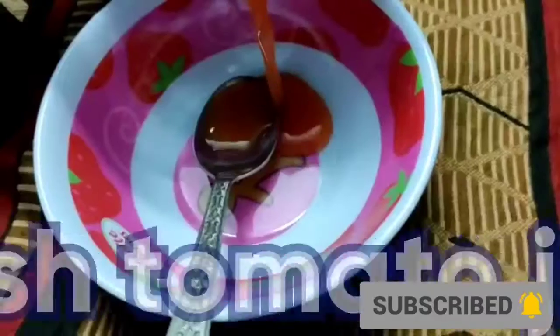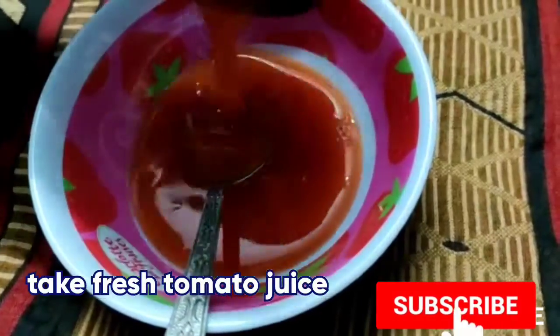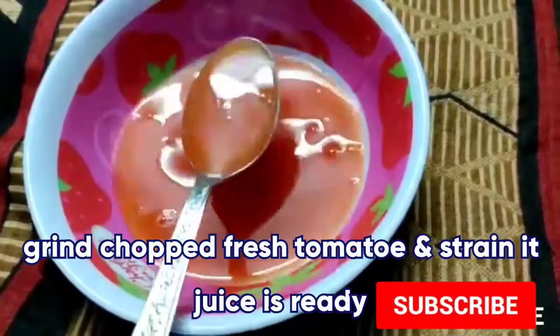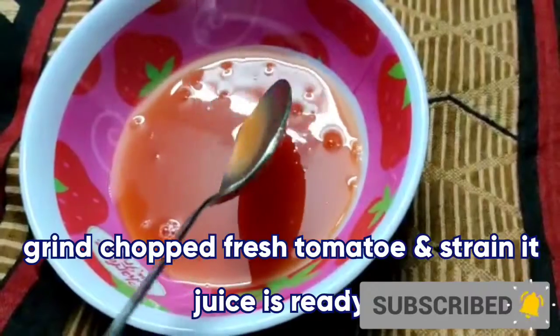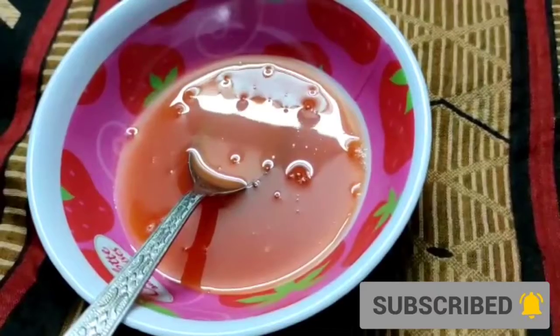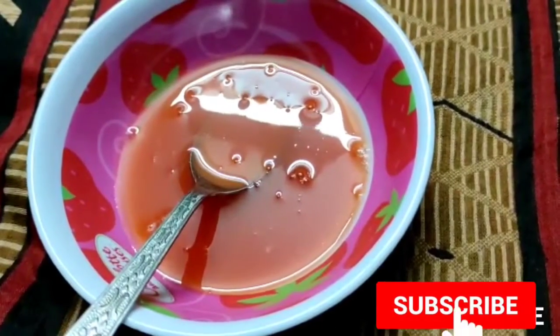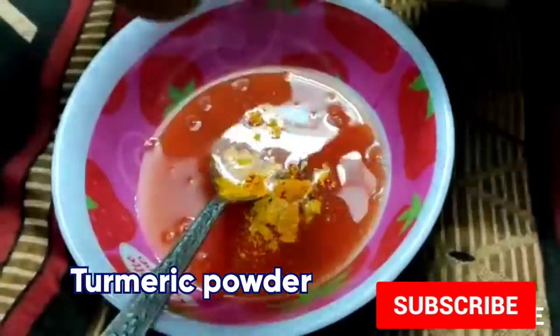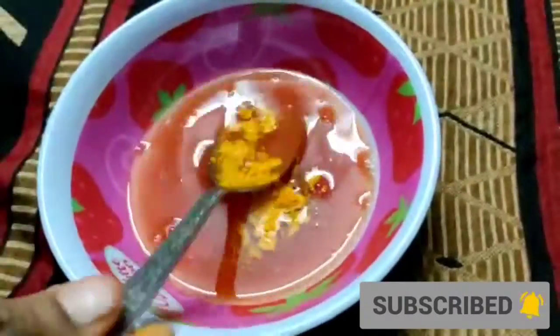Hello beauties, today I share an easy tomato ice cube recipe with you, so I hope you like it. Tomato ice cubes for face are just great and amazing — they help to remove acne or pimple scars, reduce dark spots, clear skin, delay aging and wrinkles, remove puffiness, reduce pimples, improve blood circulation, and much more. So let's start!